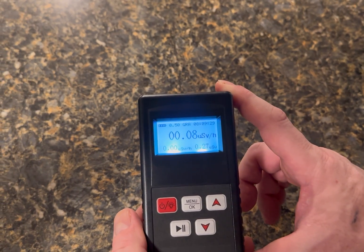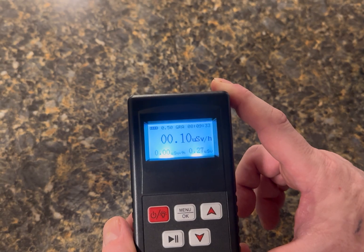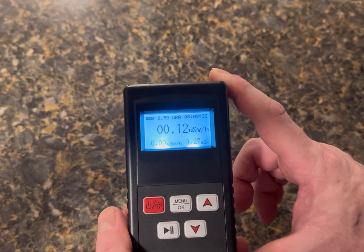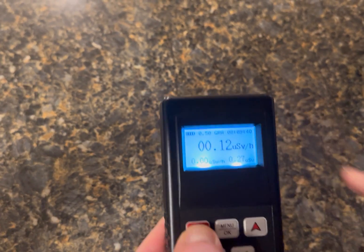Exit back out — I'm hitting 0.8 units of radiation per hour, 0.12. So when you're just standing around you get radiation but it's a very small amount. So that's the unboxing.